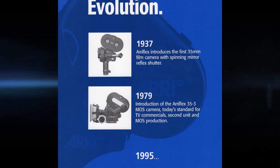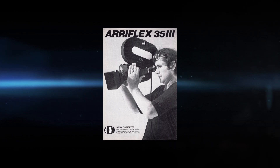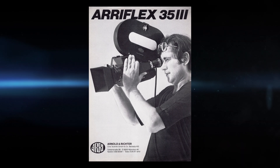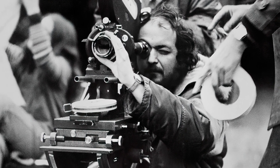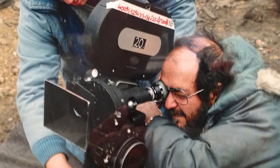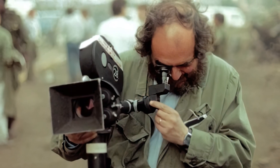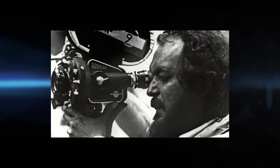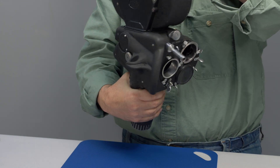ARRI eventually replaced the 35-2 with the 35-3 in 1979. The 35-3 had a registration pin for film stability, as well as built-in sophisticated electronics and a crystal-controlled motor. Kubrick continued to use his 35 2Cs, which he personally owned, at least through Full Metal Jacket. Although he never used the 2C for sound takes after Clockwork Orange, he still used the camera for handheld or B camera shooting. To this day, many film enthusiasts are still using this camera, its basic design almost 100 years old.